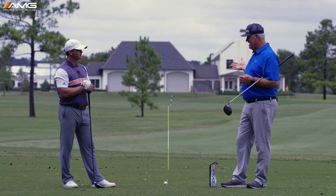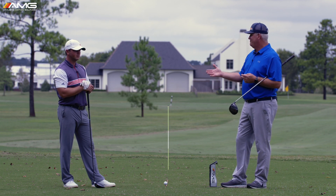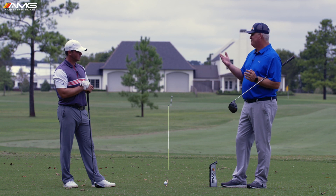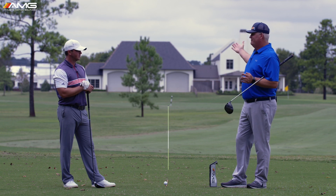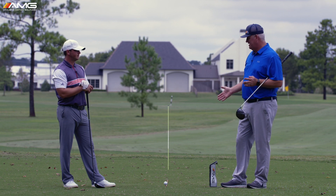We want to reverse engineer a straight shot. This golf ball doesn't know if it's Sean Webb, Tiger Woods, Rory McIlroy, or Lexi Thompson. It only knows a few things, and that's what the club is going to give it.